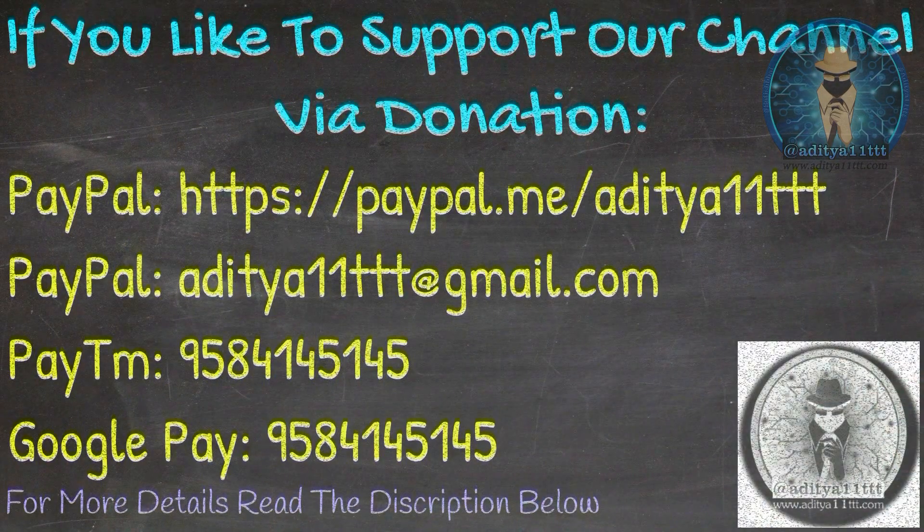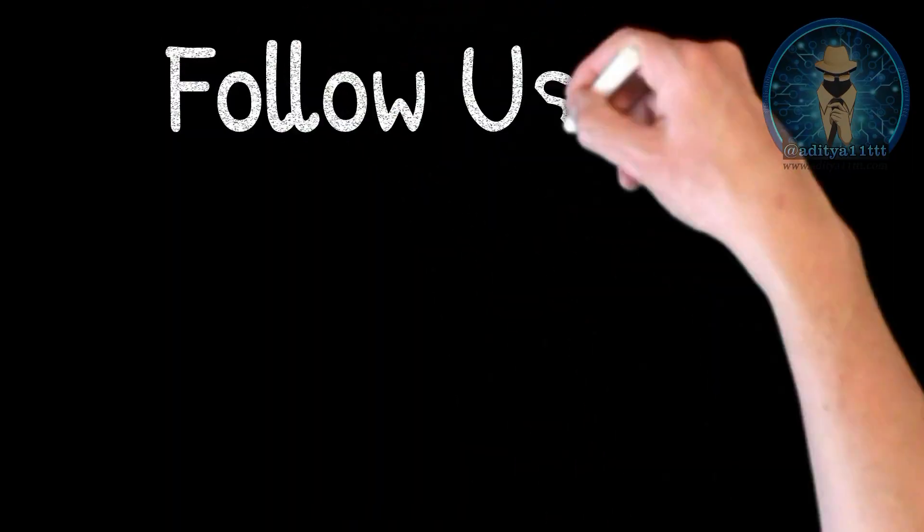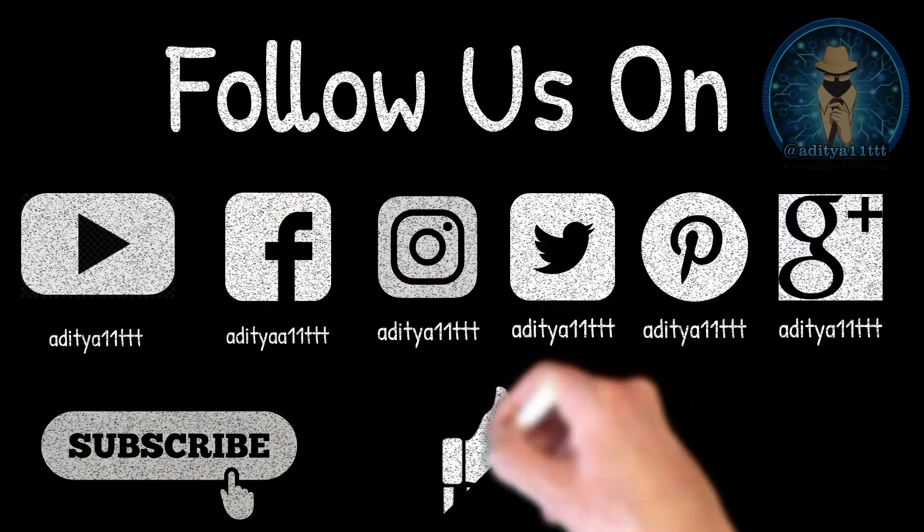Thanks for watching the Arithya21TTT YouTube channel. If you like our channel, do hit the subscribe button. Like, share, and comment. Thanks a lot.